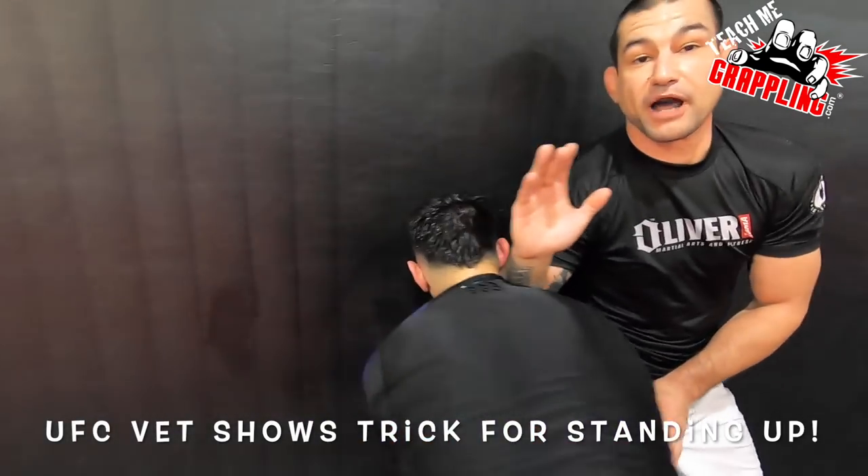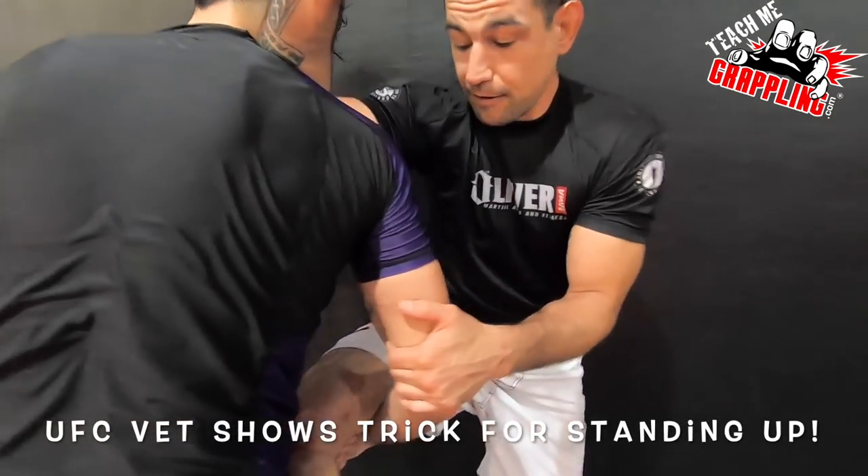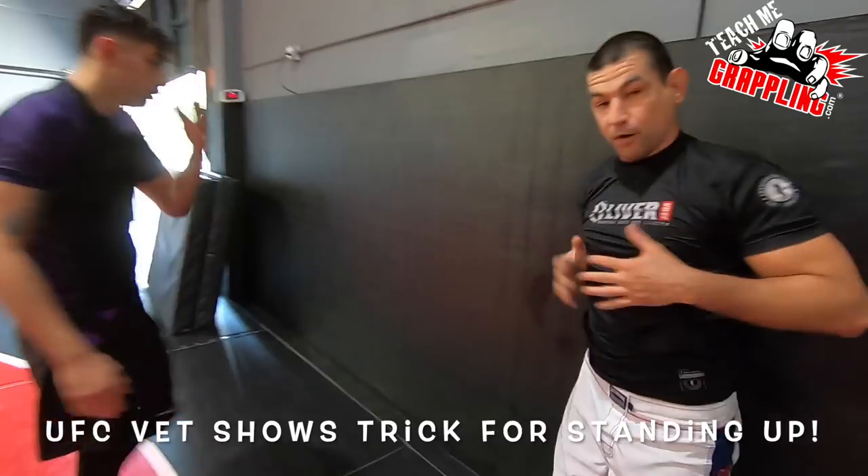This is perfect for keeping him away. If you lift my leg up, I still have this. I'm going to pull on the tricep, straighten my leg as I use this frame to put him away. Now I'm standing again.